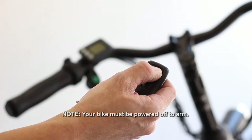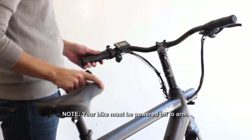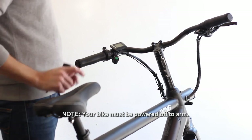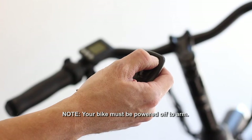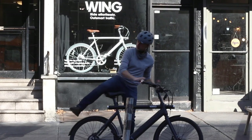To activate the inbuilt alarm system, press the top button on your remote. The alarm will sound a warning if the bike is disturbed. If disturbed again, the alarm will sound continuously for several seconds. To deactivate or silence the alarm, press the bottom button. Now, go for a ride!